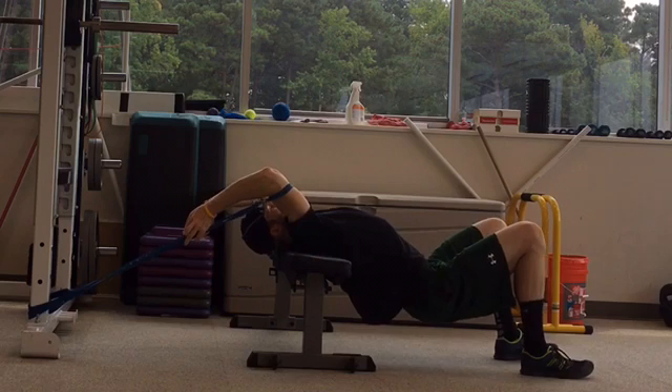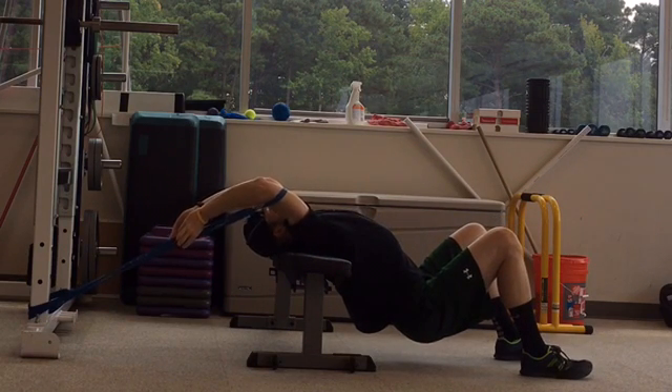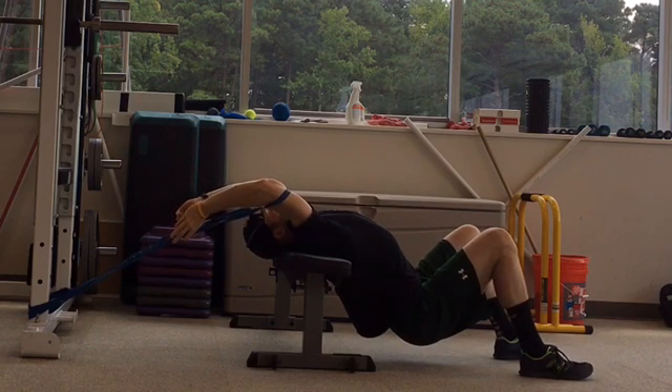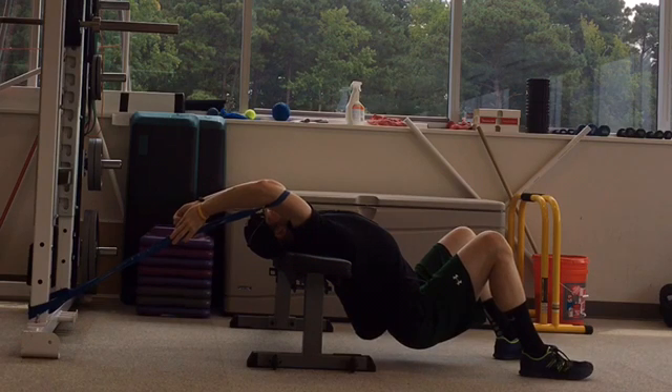It's important to keep your arms out wide and not let your upper spine round and arms come in together. Walk your feet away from the bench, squeeze your glutes, draw your belly button in and push your hips down to lengthen your spine, letting the band pull your arms towards the column.